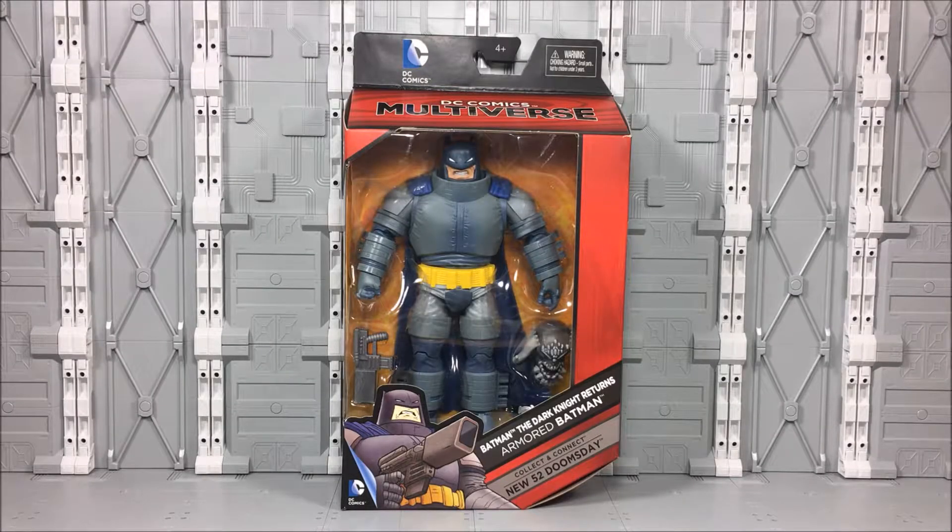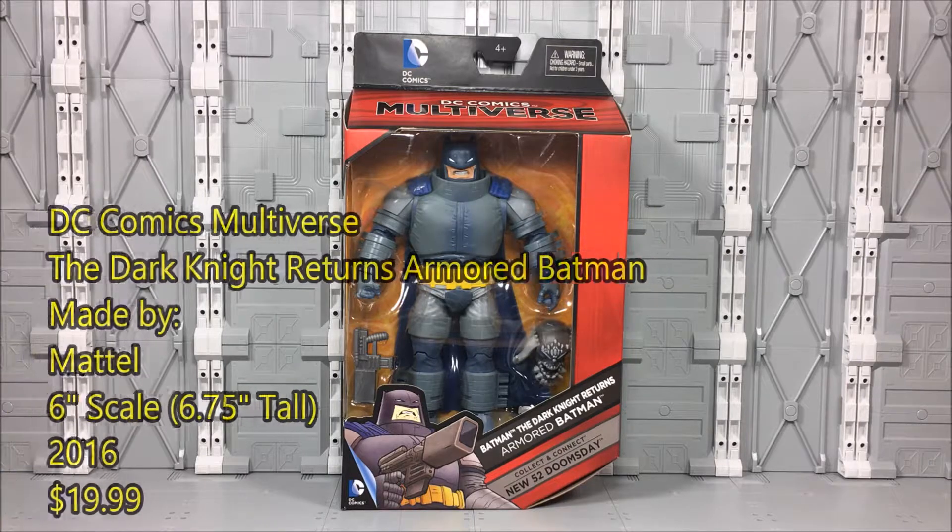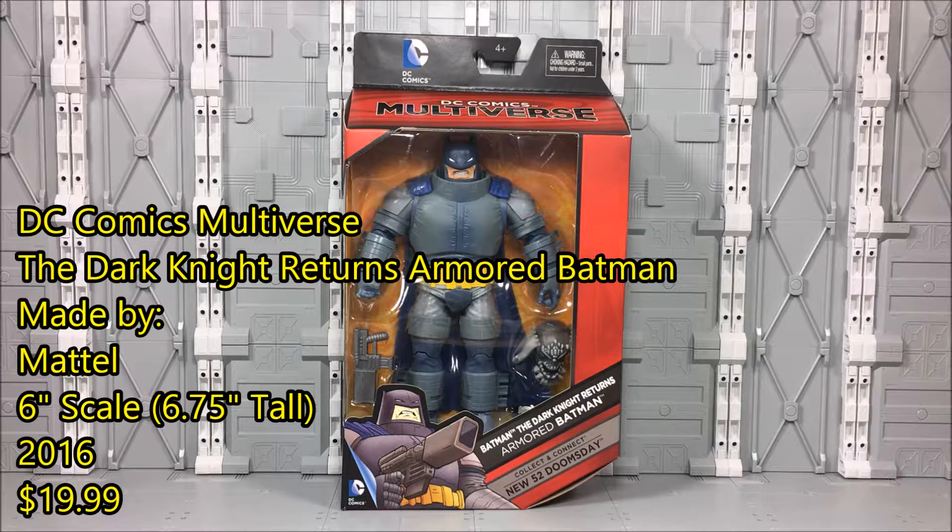Hey there Batman fans, this is Wessitron. Today we're going to be taking a look at Mattel's DC Comics Multiverse Batman: The Dark Knight Returns Armored Batman action figure.